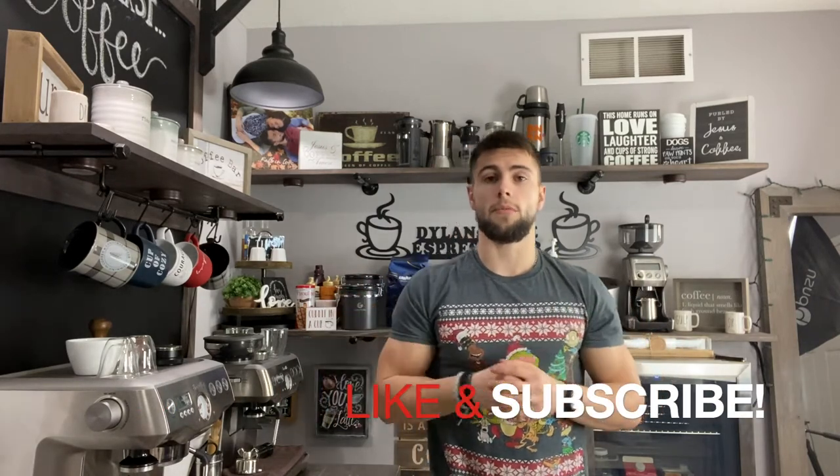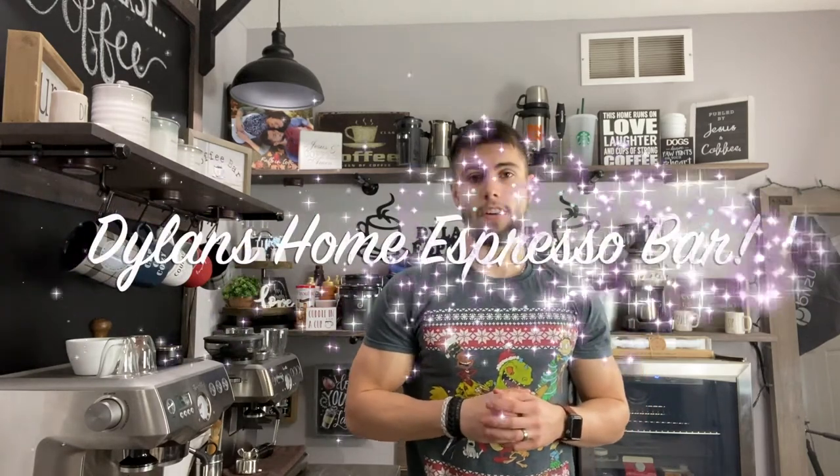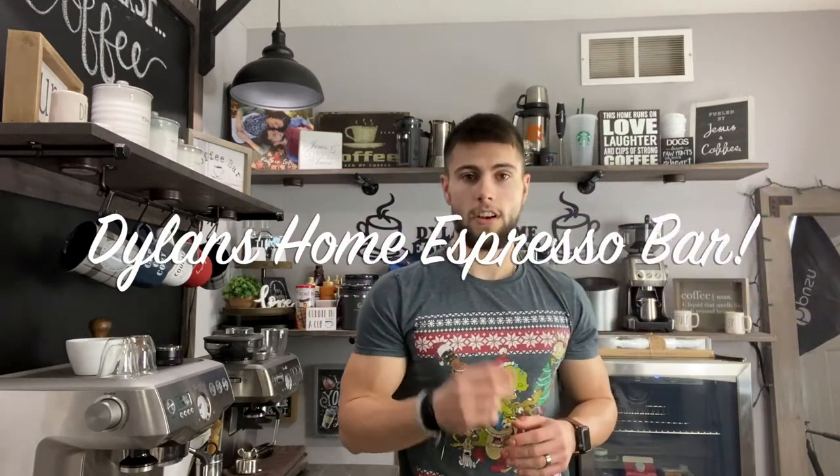Alright, so as you guys just saw, that is how easy it is to calibrate your Niche Zero retention grinder, and it's a good way to stay as accurate as possible when dosing your grinds. As always, I appreciate each and every one of you — thank you so much for all of your love and support for our channel. If you guys hit that like and subscribe down below it really helps support my channel and helps me keep making content for you guys. As always, welcome to the family — Dylan with Dylan's Home Espresso Bar. I'll catch you guys in the next video, peace!